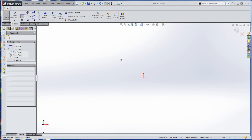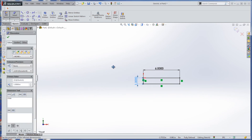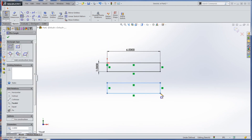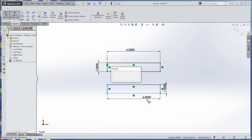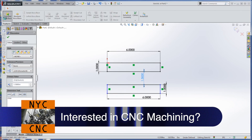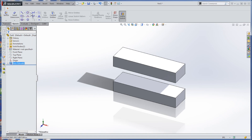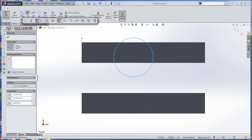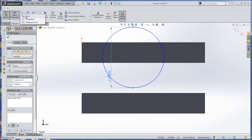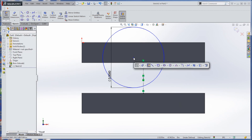Sketch front plane, rectangle, dimension it six by one, then sketch another one — that's the other jaw. Put them an inch and a half apart. Features, extrude boss, 1.75, flip. Sketch a circle, say that's three inches. Create a centerline from here to here, put a point on it right there, then coincident.